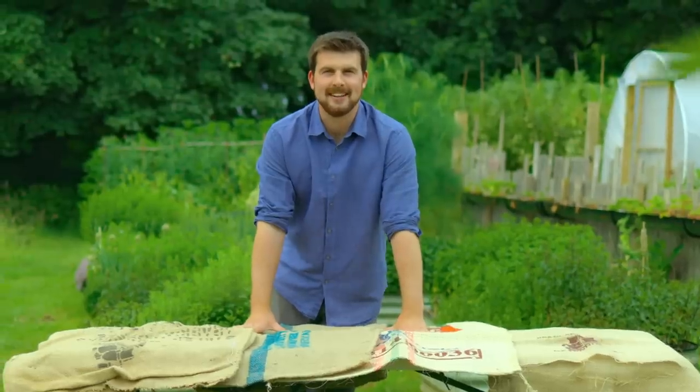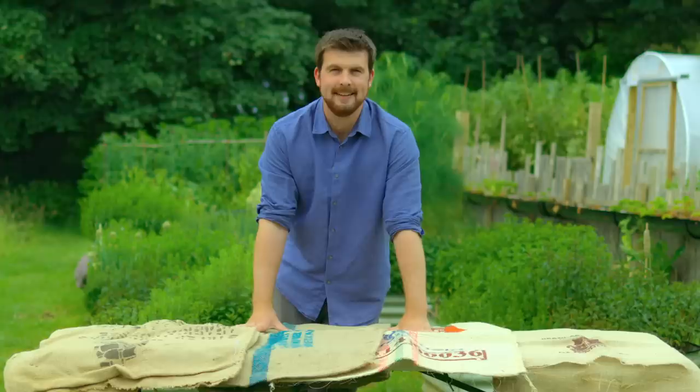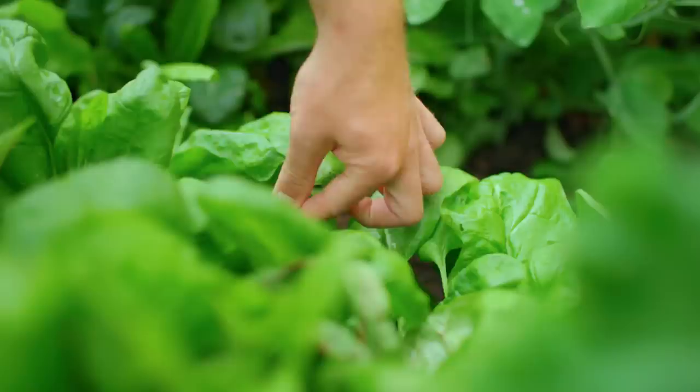I'm going to be answering an age-old question: is it worth growing your own food? I'm going to be using two methods and comparing my loving hard work of growing my own produce here in this garden versus what I can just get in a supermarket. I really hope it's worth it — I have no idea what's going to happen — but let's get harvesting.